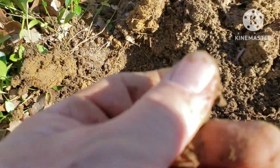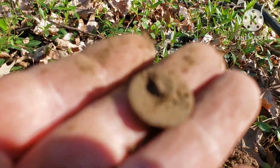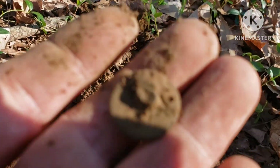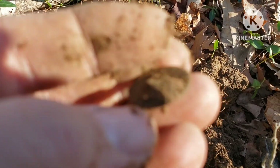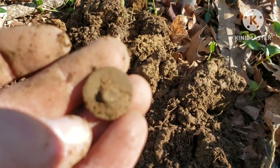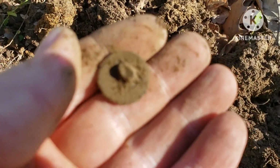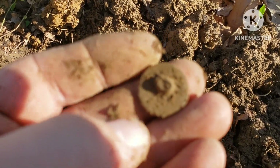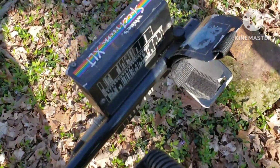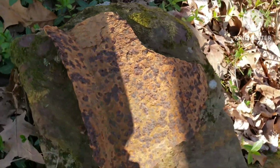I dropped it back in the hole, but I'm gonna look around and see if there's any more signals in there. Well heck yeah, I'm at one of the sites I used to stop at — I haven't been able to stop by here in a long time. Goes way back. I found flat buttons here before; this is where I found that Barber dime.